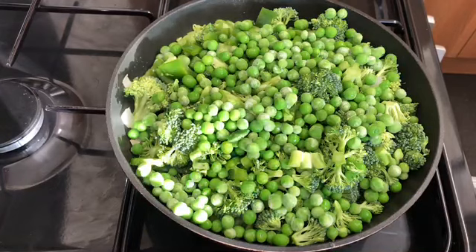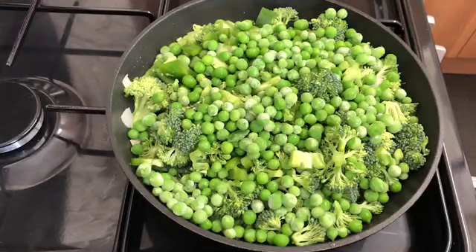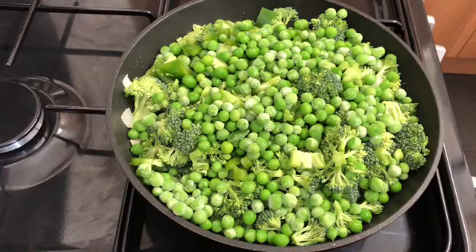So I haven't stirred it or anything — I'm not going to do anything to it yet. What I'm going to do is just cover it with the lid and leave it for two minutes or less, and then I'll go in and turn it.